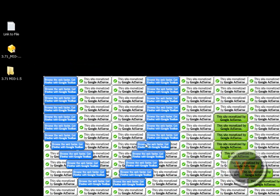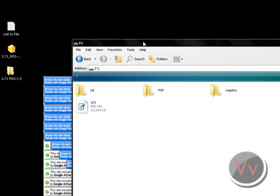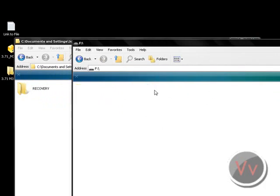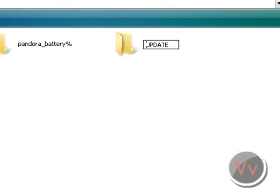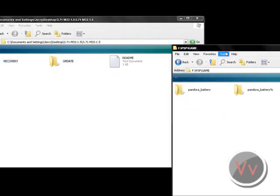Go into your computer - autoplay may come up for you. Go into your removable disk where your PSP memory stick is located. When you open this, you'll see recovery and update folders. If you get confused on any of my instructions, double-click the readme file and it'll tell you what to do. Go into the PSP folder and then the game folder. I'm going to rename my existing update folder so it doesn't interfere with my magic memory card.